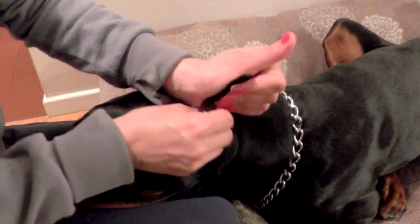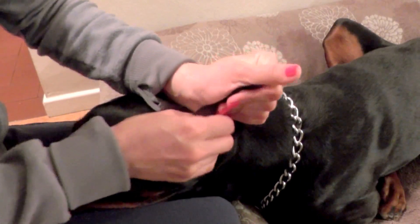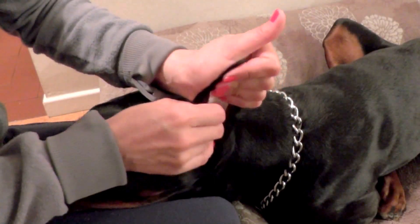Just massage for a little bit so it sticks better. When the ear gets hot from your hand, it sticks better to the ear.